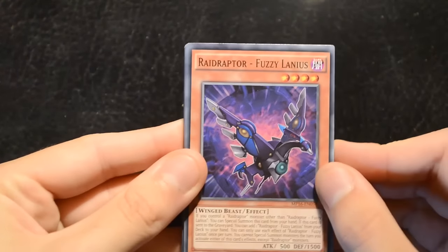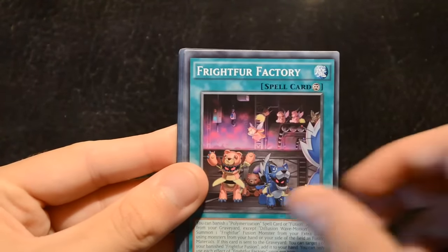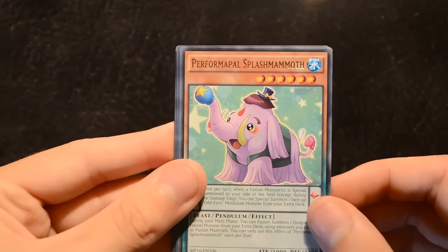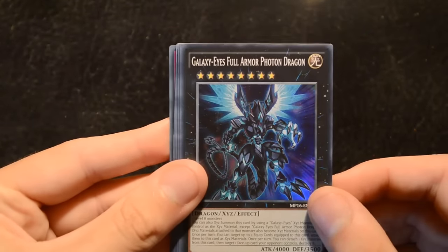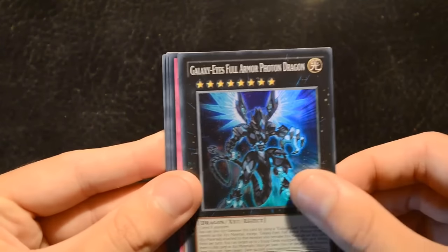Moving on to the final pack from this tin. Starting off with the commons: Raid Raptor Fuzzy Lanius, Primitive Butterfly, Super Heavy Samurai Thief, Frightfur Factory, Doom Dog Archfiend, and Pianissimo. Our rare is Performapal Splash Mammoth. The super is Galaxy-Eyes Full Armor Photon Dragon, which is very useful in Blue-Eyes if you want to go all the way up to Dark Matter — it's pretty nice.